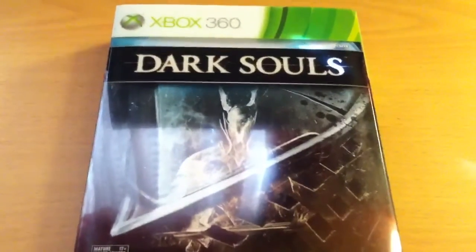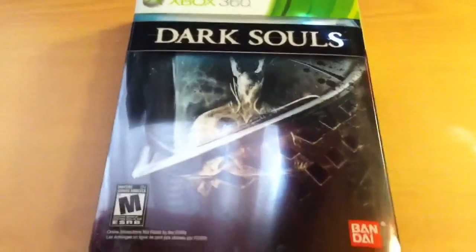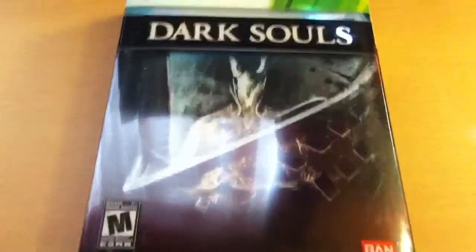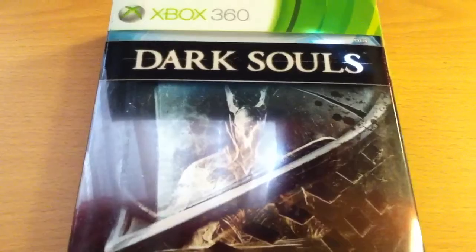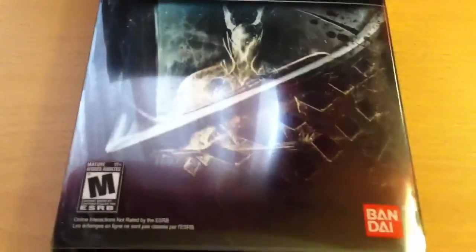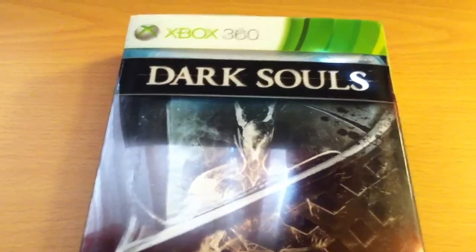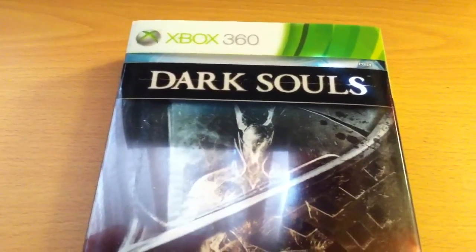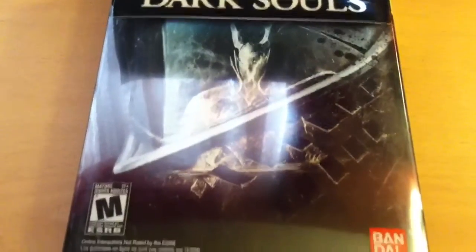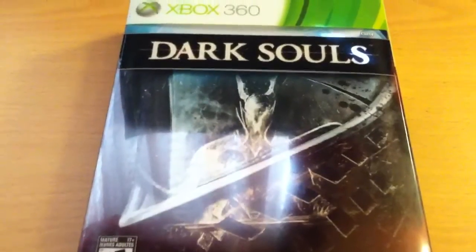Hey YouTube, Radicaler back here with another unboxing. Today I have Dark Souls the Collector's Edition. I actually got this for a grand total of $39.99 — really good price. The Collector's Edition is the same price as the standard edition; it's just what they're making all the first prints of the game be. Pretty nice from Bandai Namco and From Software.